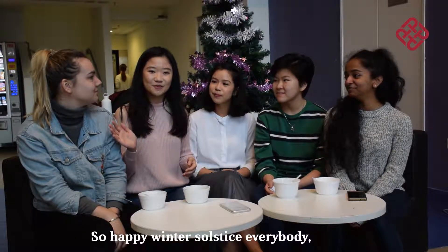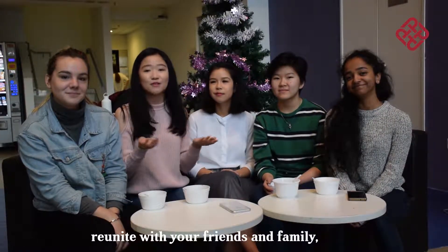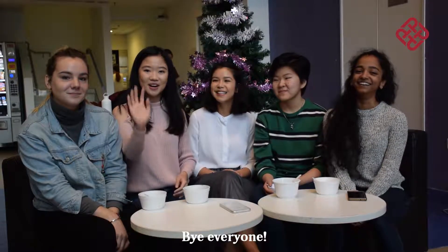Okay, happy winter solstice everybody! I hope you guys all stay warm and you guys can reunite with your friends and your family. Bye everyone!